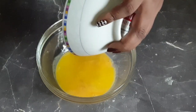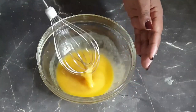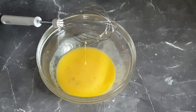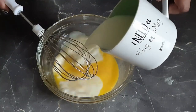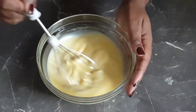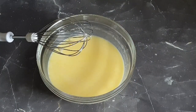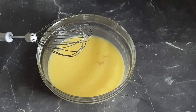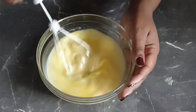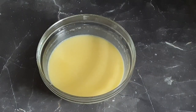Followed by your melted butter, whisk it. Then add in your milk and whisk it again until they are mixed in well. Lastly, add in your half a teaspoon of vanilla extract and whisk it until all the wet ingredients are mixed well.